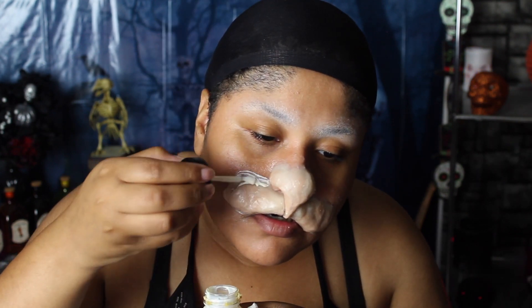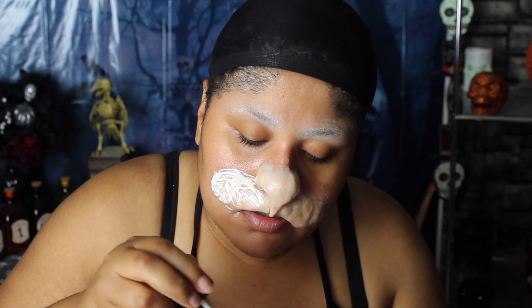I'm smoothing it out with Vaseline and making sure it goes under my top lip as well, because cats don't typically have a top lip in the same way. I'm also molding the nose — I literally look like a Dr. Seuss character right now, and it's uneven. I was annoyed because I already had the prosthetic how I wanted it and had to redo the whole thing, so I wasn't happy with how it was looking at first.